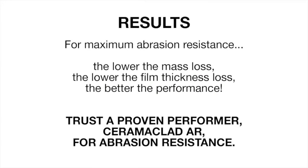Trust a proven performer — Surma Clad AR by FMP Coatings, for your wear protection needs.